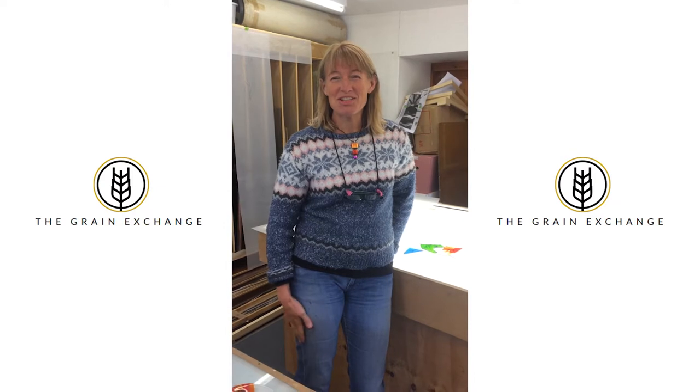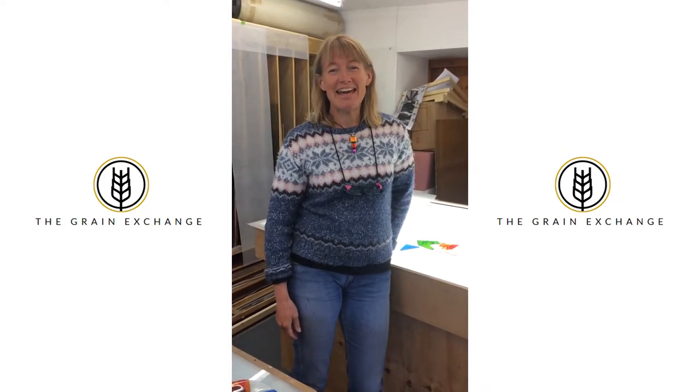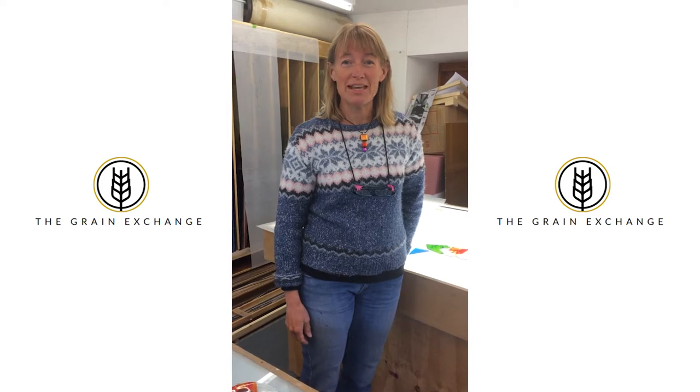Hi there, I'm Leona Stewart. I'm a glass artist and I live in Ayr, and I just was going to tell you a little bit about myself and do a wee demo on making a fused glass panel.